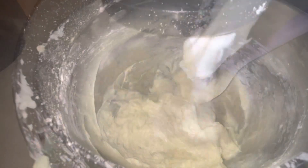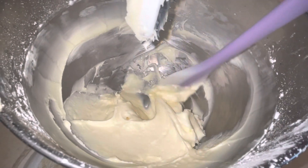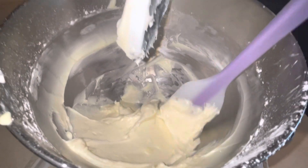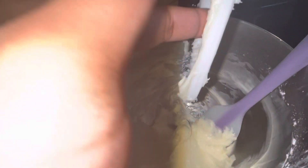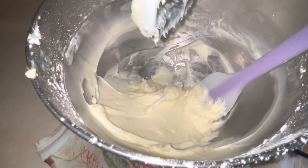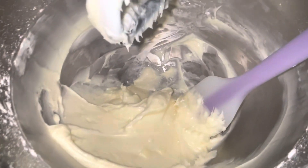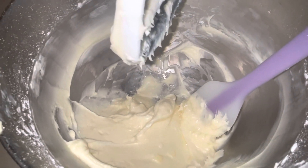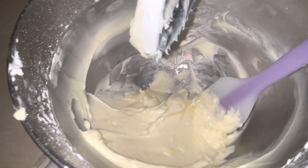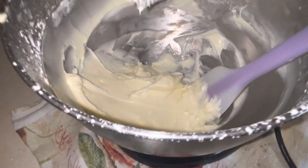This is what our cream cheese frosting is looking like. Scrape the sides, make sure everything comes together, and do a little taste test. It tastes good! We're going to put this in the fridge to get a little bit thicker while we wait on our apples to finish. We'll be back to decorate.